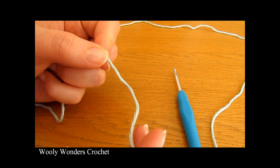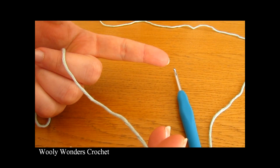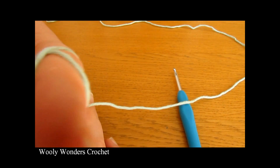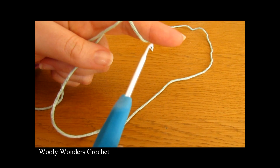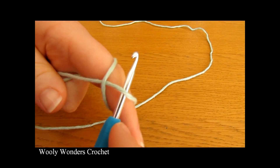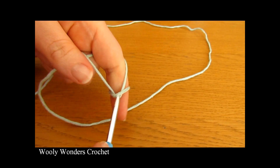To begin your party hat you want to start off by making a magic circle. To do a magic circle, take your yarn and wrap it around your finger once, and then wrap the yarn back over your finger to create a cross. Take your crochet hook and go underneath the first loop of the cross — you may need to pull it up a little — then pick up the second loop.